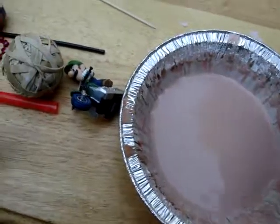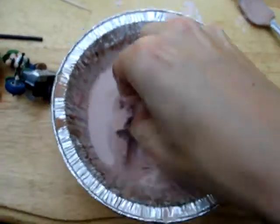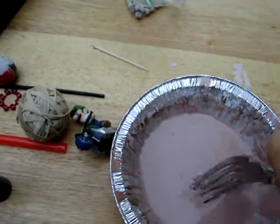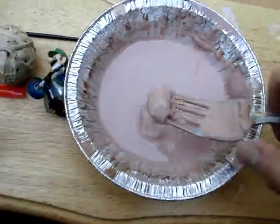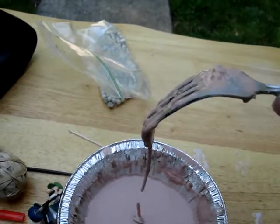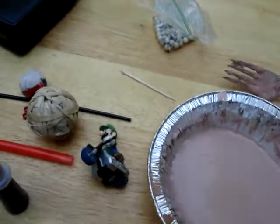There's a lot of different things you can do with this. Like, you can pick some of it up and then it'll get all gooey and come down. You can put your fork in it like this — it's like slime coming down. It's pretty cool.